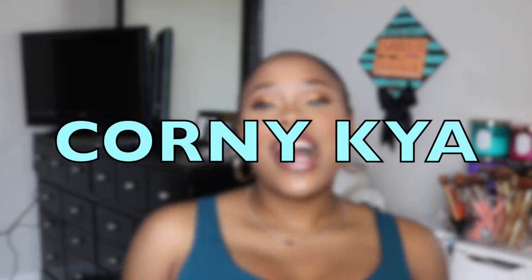Hi guys, my name is Kaya. True fact: I love grapes — anybody want one? Welcome to my channel! If you're new, welcome; if you're not new, what's up — you already know what it is.